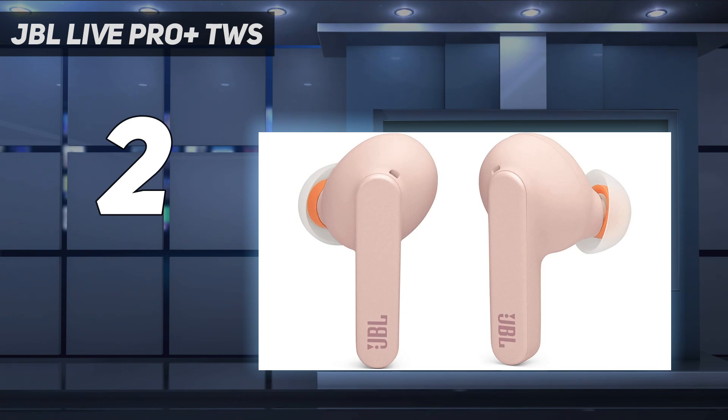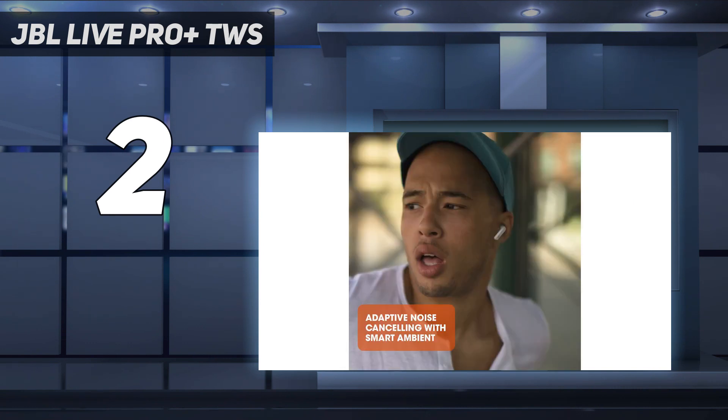With their ANC on, they last just under 7 hours continuously, and their carrying case holds 3 extra charges.